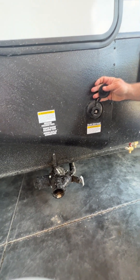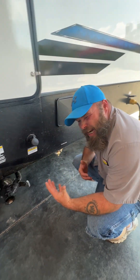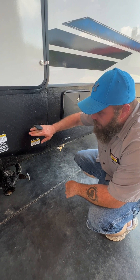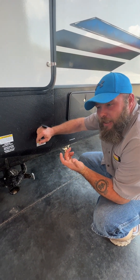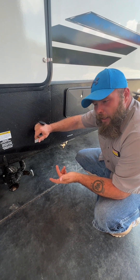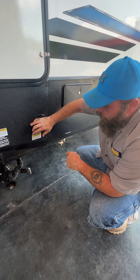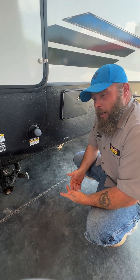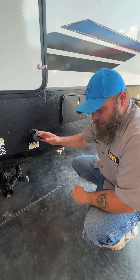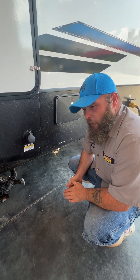This guy here is going to be that black tank flush — it's like a sprayer inside the black tank that sprays around and gets all that nastiness out. When you go to hook up to this, I do recommend using a pressure regulator on the spigot. Go buy yourself a black hose — black tank, black hose, keeps it simple. The reason you want that pressure regulator is because on the back side of this is a plastic check valve, and too strong a water pressure can damage that check valve.